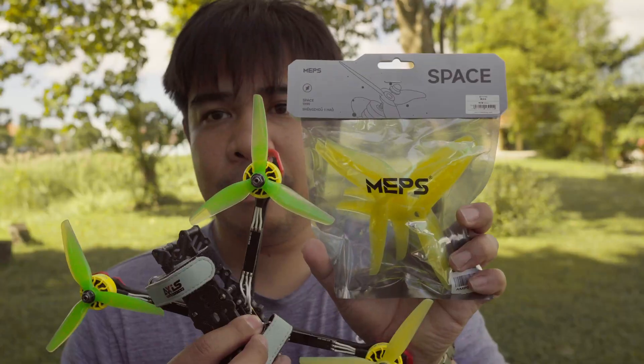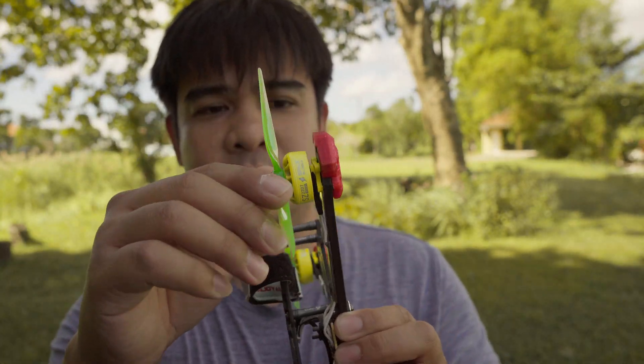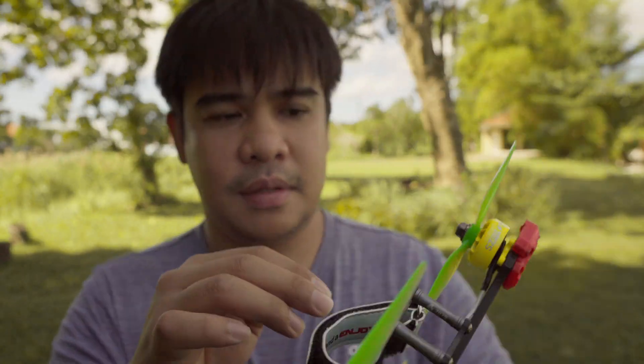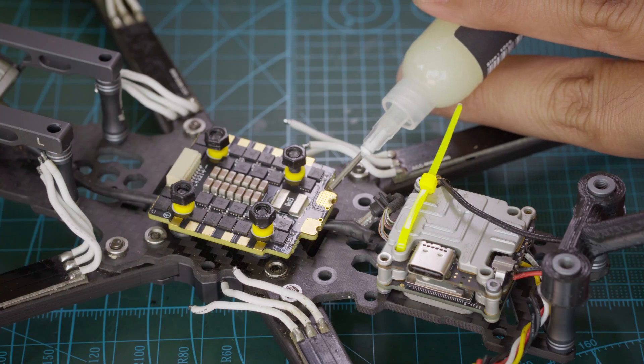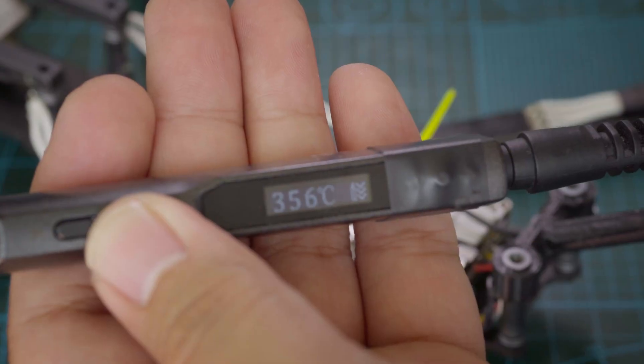There's not much else other than to actually try it, so I'm going to install it on my freestyle quad with the Meps motors and also test the Meps propellers. I did try to push the Meps motors with some crashes — not super hard — and they're still alive. I even had a crash where I completely lost one propeller including the hub, but the motors survived. So the next step is to install the stack and fit the air unit.